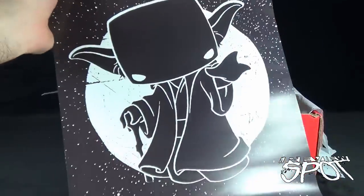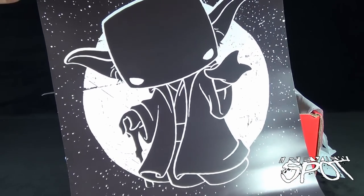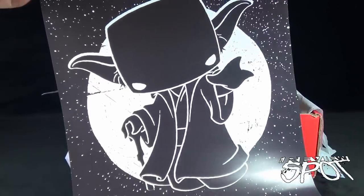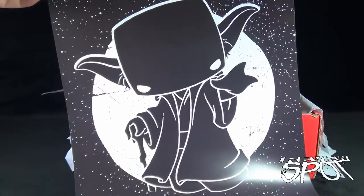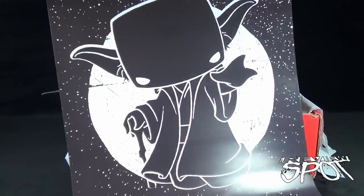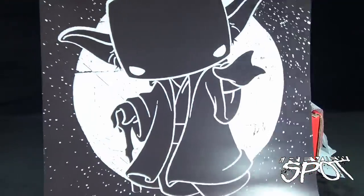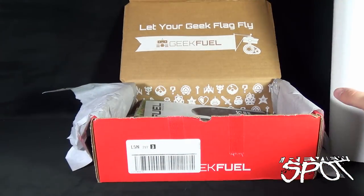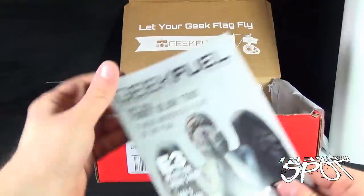All right, so first thing — oh look at this! We've got Yoda. Now that looks like Yoda. Trying to look at the design, I'm trying to think of what design that would be — kind of looks like maybe something from Kid Robot. I'm sure it'll come to me later. That's neat — a little black and white print of Yoda to hang on the wall. Yes!